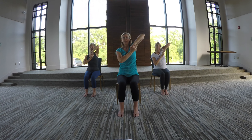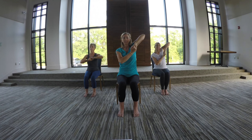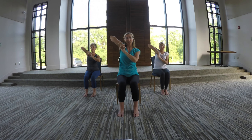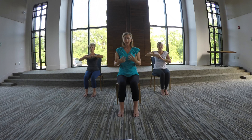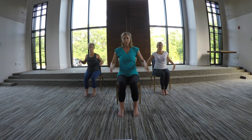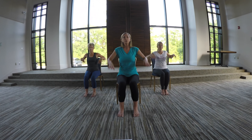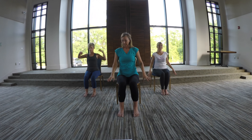Two more each side. Breathe in and breathe out. One more — lift the elbow to the side and then breathe out. Last time. Good. Release your hands down and then let's just shake the fingers out, as if you have something icky on your fingers and you really want to get it off. Maybe even bring your shoulders into it. Shake it off. Good. Let's do two more. Last time.